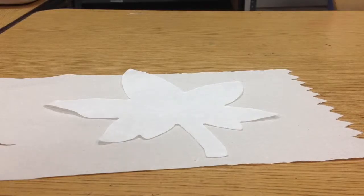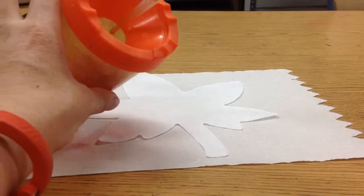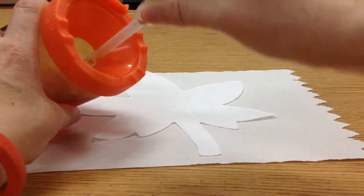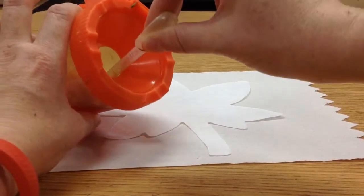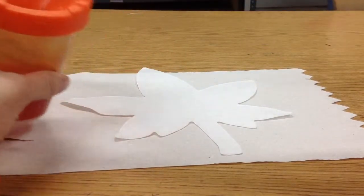I'll show you how to make drops on a leaf. Here's a pipette. First you squeeze it while it's empty, then you put it in the liquid watercolor, then unsqueeze it, and then the liquid watercolor is inside.